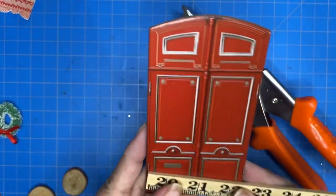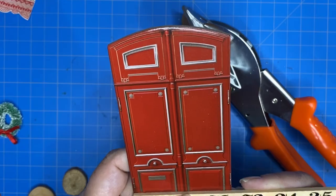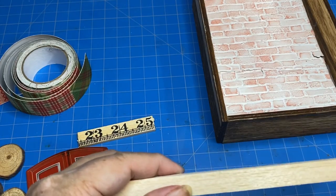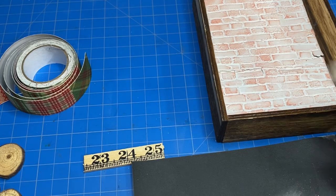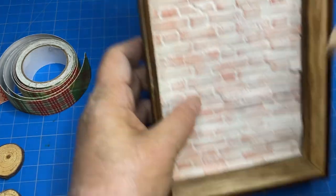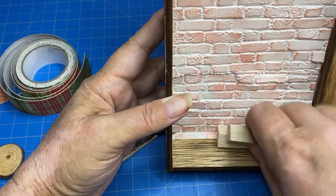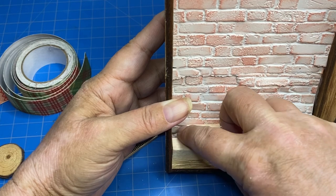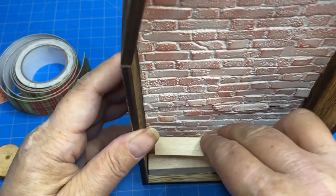I decided that I'm going to use this door, which is an Ideology layer from the 2022 Christmas release from Ideology. I also cut down one of the Tim Holtz rulers, but decided that I wanted to use something a little larger. So I grabbed a piece of balsa wood and cut it down with my new miter shears that I got for Christmas and glued some stairs into place.